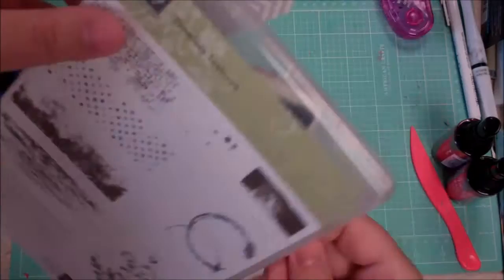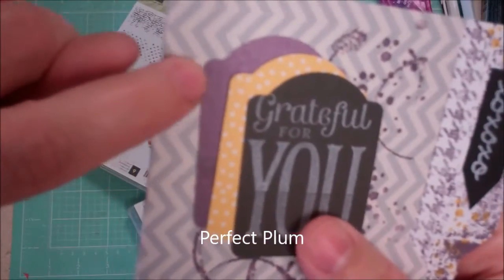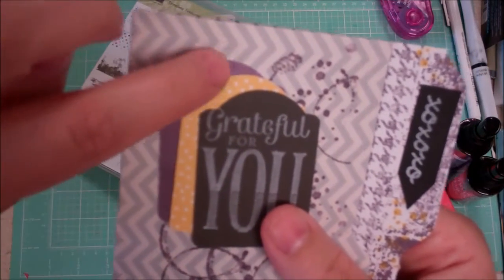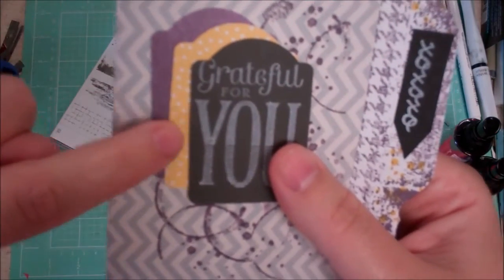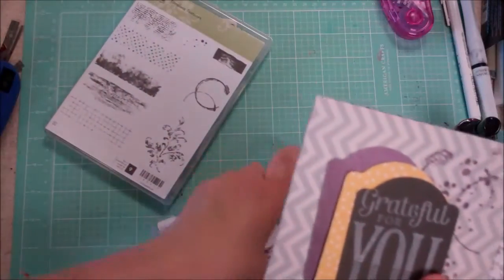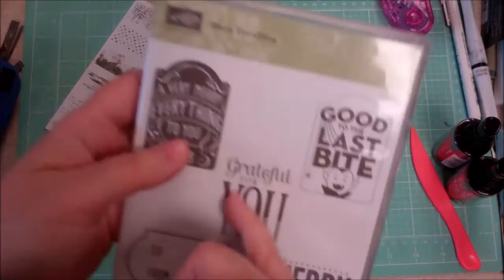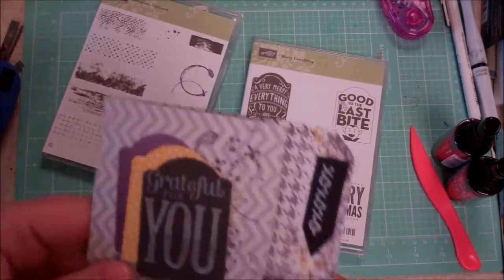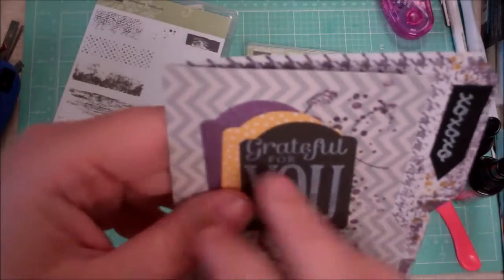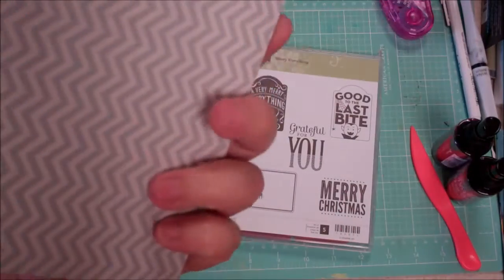On the front I did some stamping again with Timeless Textures — the coffee or tea stain cup stamp as well as the dots — and it matched this gorgeous Gorjuss paper, which is a purple printed paper. Then I took some black cardstock from Recollections and stamped 'grateful for you' in white Yeti ink, punched it out with the corresponding punch for the stamp set. I just kind of stuck them together slightly offset so you could see each one.